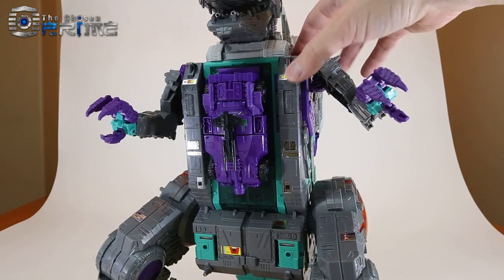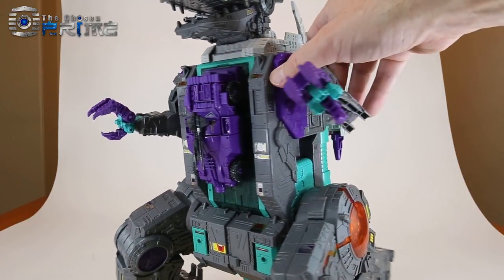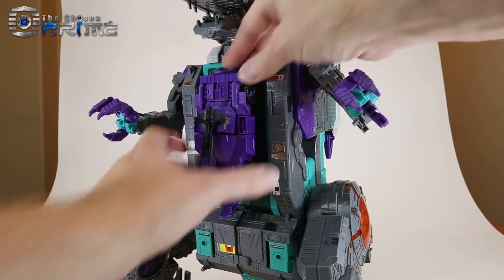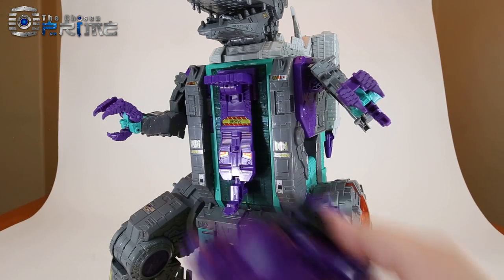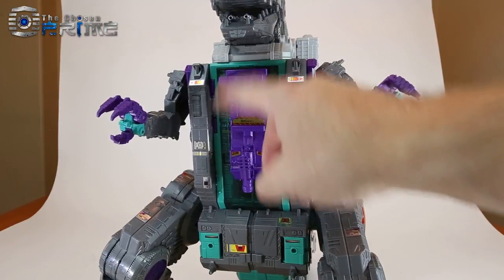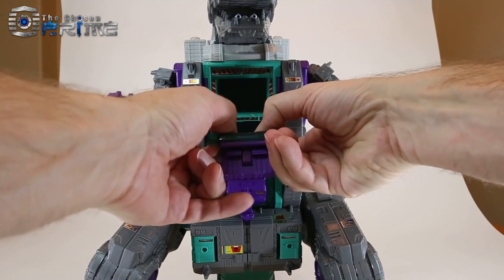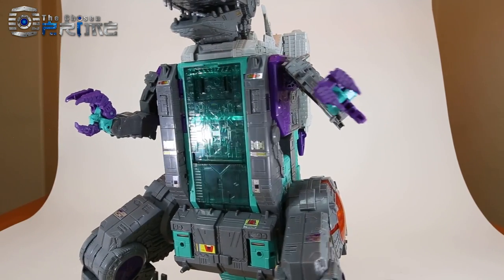Just like the G1 toy, LG 43 also has a little Full Tilt figure — in this case a Deluxe Class Titan Master. You can remove him from the chest by pulling down on the little lock and then lifting upward to un-peg Full Tilt. You can also see some extra detail on the panel, and you can actually un-peg the purple section from the clear piece if you'd prefer to remove it.